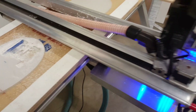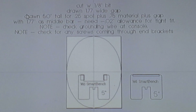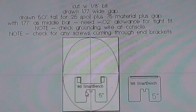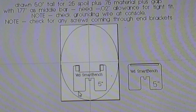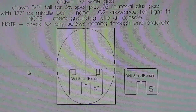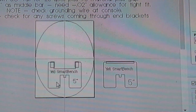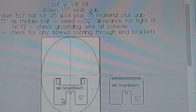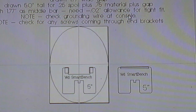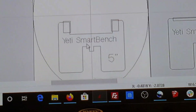Here's the quick file — I put notes on it. I cut this area to be 1.77 wide using an eighth-inch bit. I drew it five inches from here to here for a quarter-inch spoil board plus three-quarter material plus the gap above it, with 1.77 as the middle bar value. I needed a negative .02 allowance to have a nice tight fit but still be able to slide it on easily. You need to check on the inside of that console — there's a grounding wire there, make sure it's out of the way. You may need to rotate yours, and check for any screws coming through the end brackets that stop it from coming through.